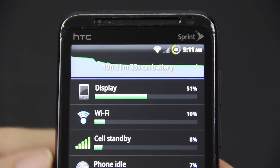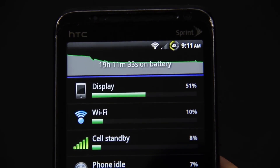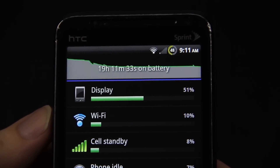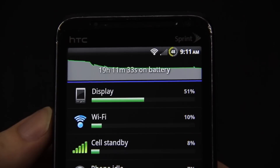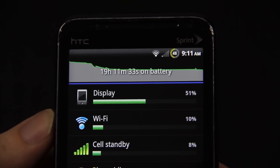As you can see right there — I'll turn this down — there we go, that looks better. 19 hours, 11 minutes so far, and I still have almost half a battery. I am not kidding you, this ROM is amazing.